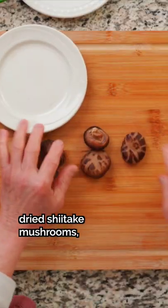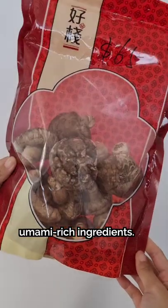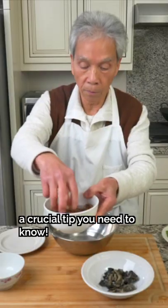Here's an easy way to prepare dried shiitake mushrooms, one of the most umami-rich ingredients. My parents are also going to share a crucial tip you need to know.